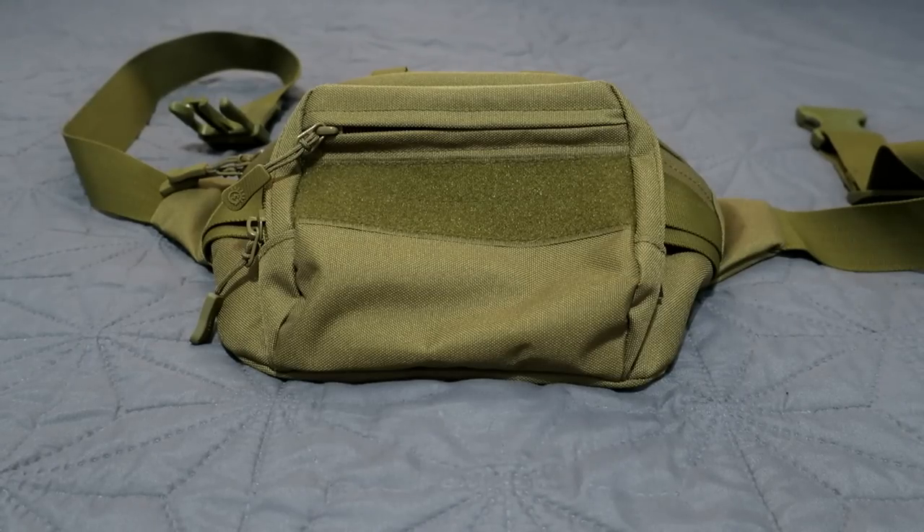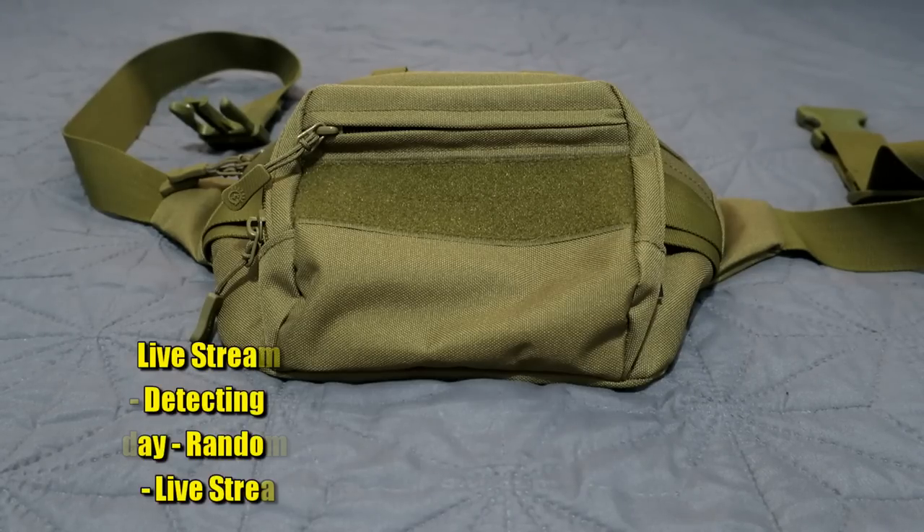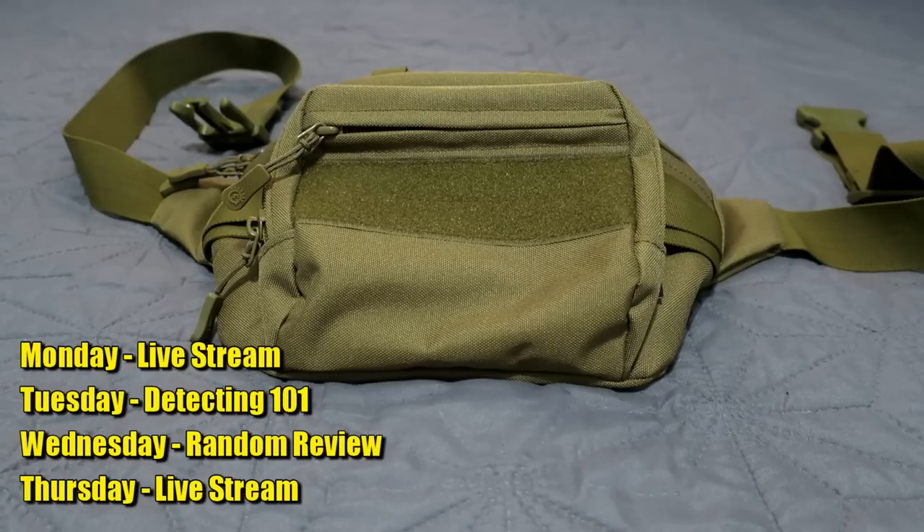What is up everybody? The Hunter GT with TheHunterGT.com. Go check out the website TheHunterGT.com. What is going on today? It is Wednesday, Random Review Wednesday, here for your pleasure and my pleasure.